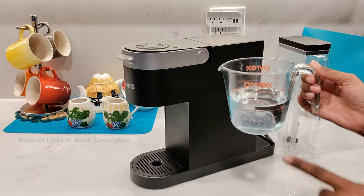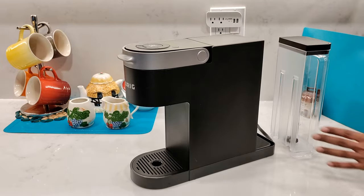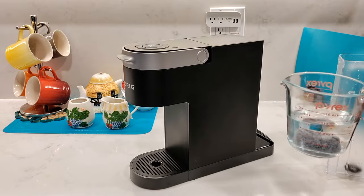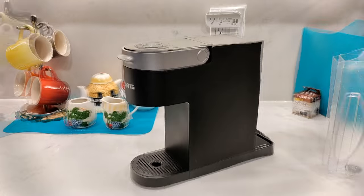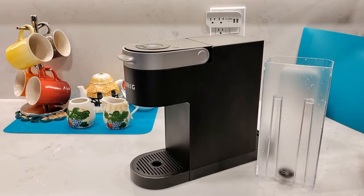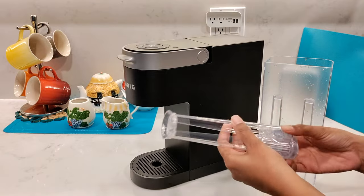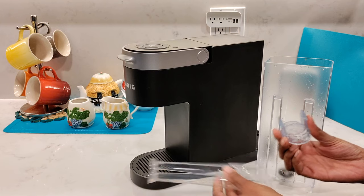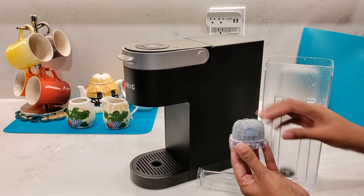Open one of the filter cartridges and soak it for five minutes. While that's soaking, I'm just going to wash out the water reservoir before using it. After soaking the filter cartridge for five minutes, you're going to need to rinse it for one more minute. Once you're all done, take the water filter handle and open it towards the bottom by pressing it inwards until the bottom part slides out.